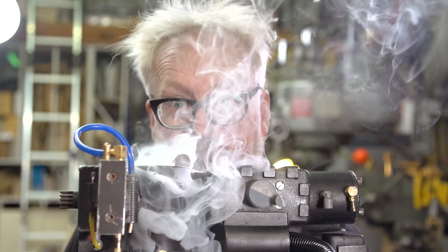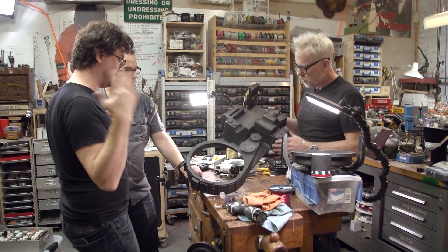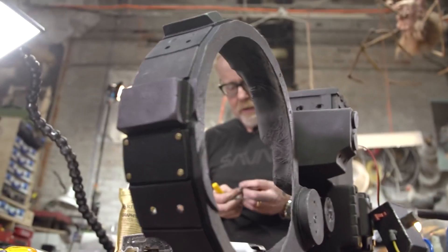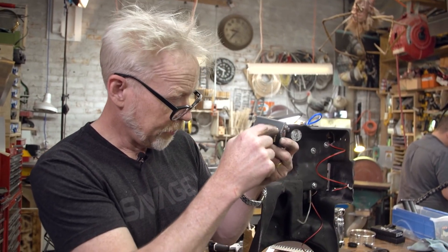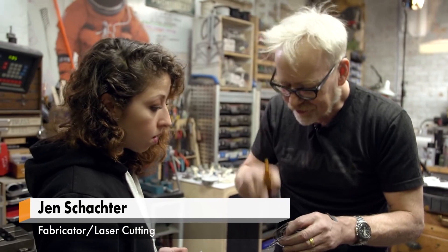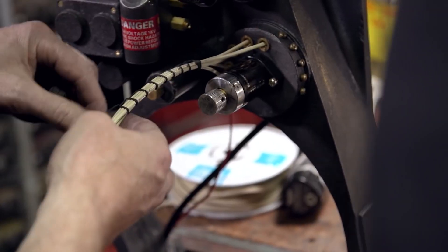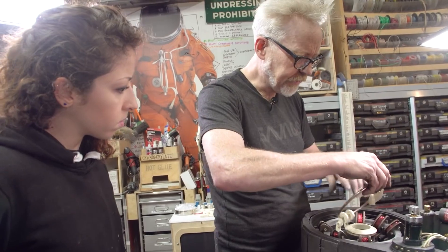In an epic 43-minute build video, Adam Savage and the Tested team show how they created this outstanding Ghostbusters Proton Pack. If the length of this video scared you off, it's worth setting aside some time or adjusting the YouTube playback speed to make it work. It's a great team effort with Jen Schachter, Sean Charlesworth, and prop maker Ben Eady — just being a fly on the wall listening to the different decisions they make over the design and how they solve problems. It's a real treat.